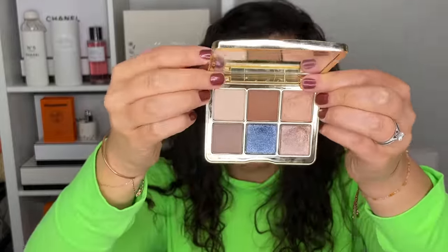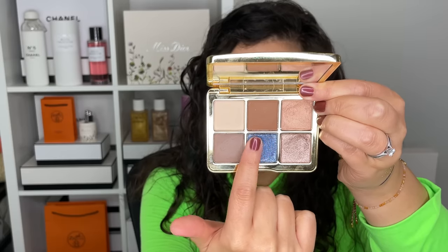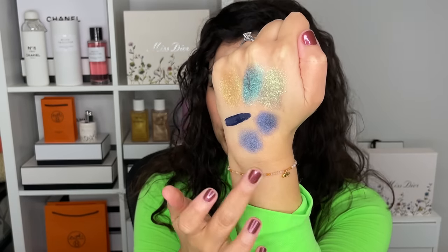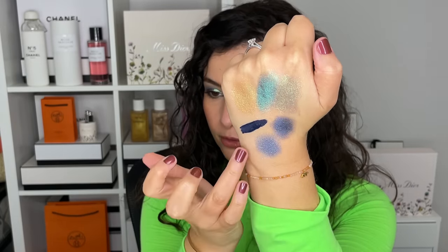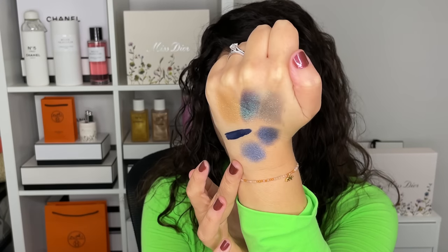Moving on to my heftiest eyeshadow palette — this is Olivia Palermo, the Au Naturel palette. It is the heaviest makeup on the market so far that I've tried. This palette looks like a slightly basic neutral palette except for this beautiful center shade, which has clearly been dug into. The rest is nice if you want something light and neutral, but if you want a blue, she's got a blue for you. It's a bit more intense in the shimmer than the Sisley one, more sparkle, but very, very pretty. You could mix these two together very nicely.